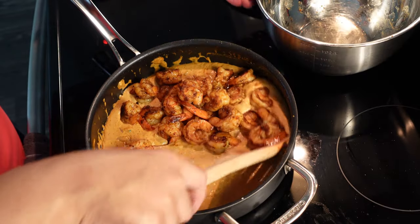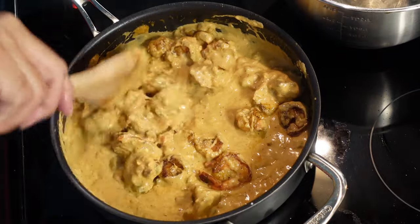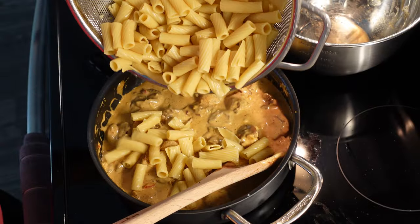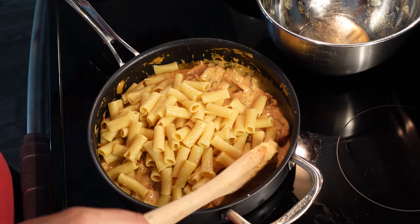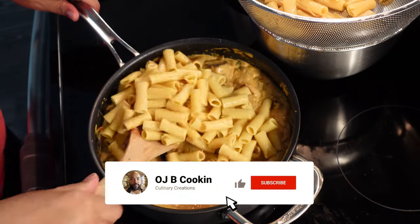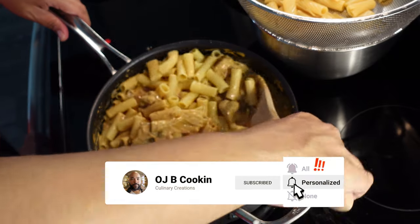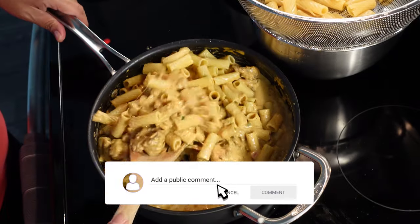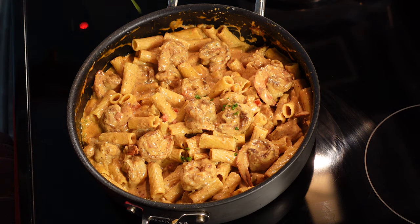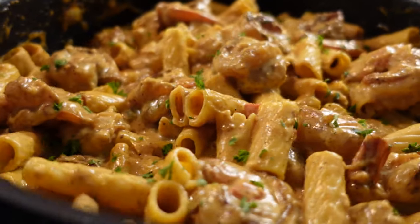We're gonna add our shrimp back to the mixture and coat them with this amazing sauce we've concocted. Then we add our pasta back in — I didn't add it all at first. As I always say, any dish is about the ratio, so we need to keep a good sauce-to-pasta-to-shrimp ratio. Anytime you add an additional ingredient, add a little bit at a time, mix it up and see where you're at. Add a little pasta at a time and now we're in the game.